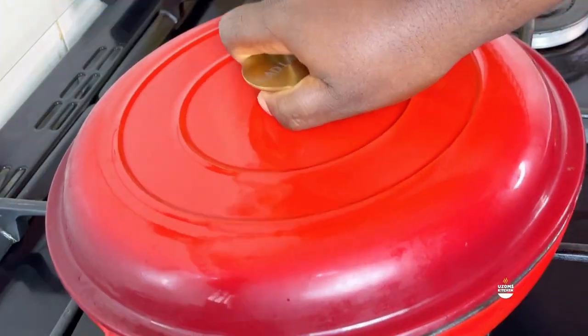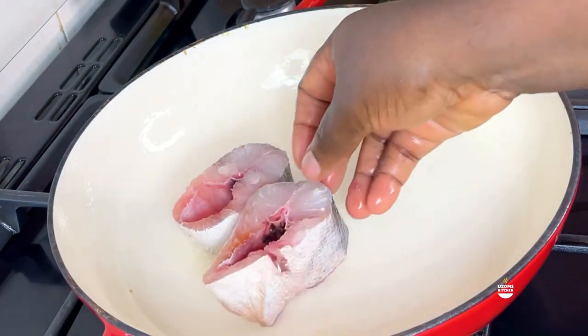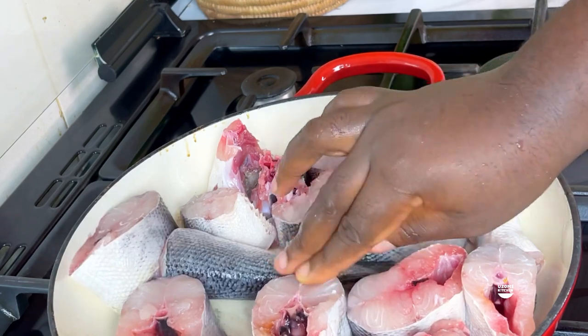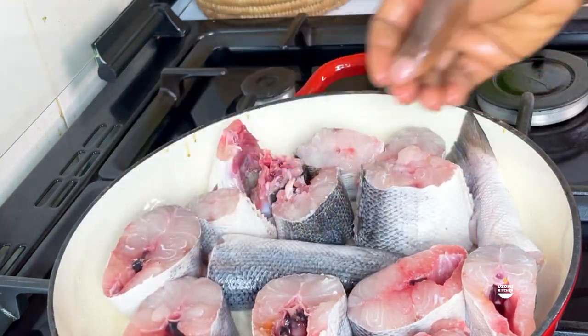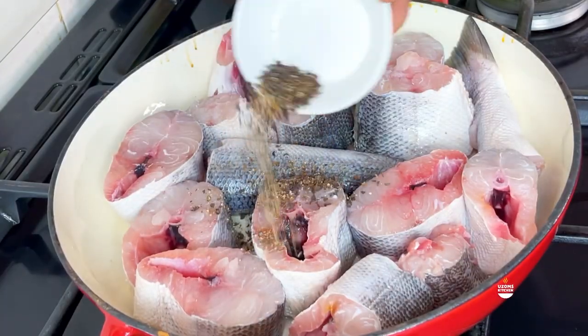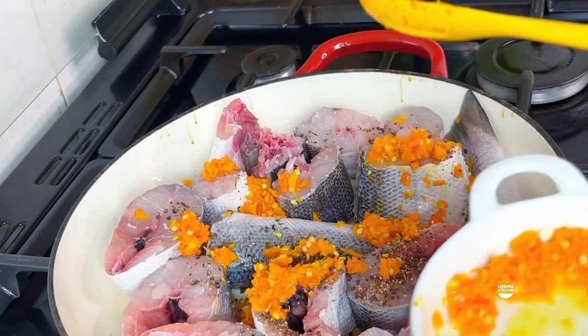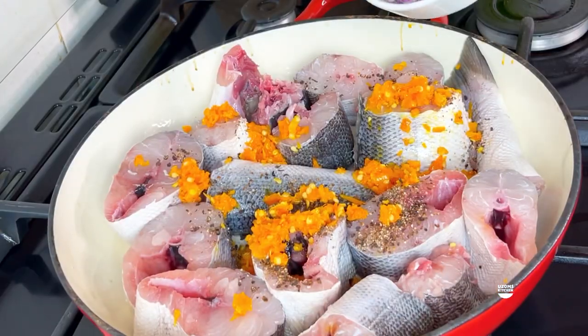Let us get started. I went to a fresh seafood market - that's Makoko in Lagos - and I got myself all the seafood I could think of, all the ones I could find there. So I got this fresh barracuda fish.